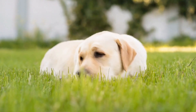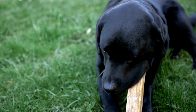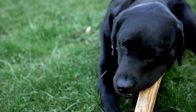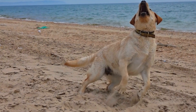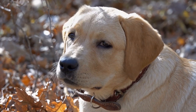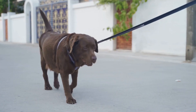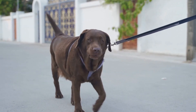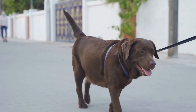Four: easy to clean. Labradors are notorious for their love of all things messy. From muddy paws to shedding fur, it is essential to choose a bed or crate that is easy to clean. Look for beds with removable and machine washable covers. This allows you to keep your Labrador's sleeping area clean and fresh easily. For crates, select ones with a removable tray or crate liner for easy cleaning. Avoid beds or crates with materials that are difficult to clean or retain odors, as this can lead to an unpleasant sleeping environment for your Labrador.